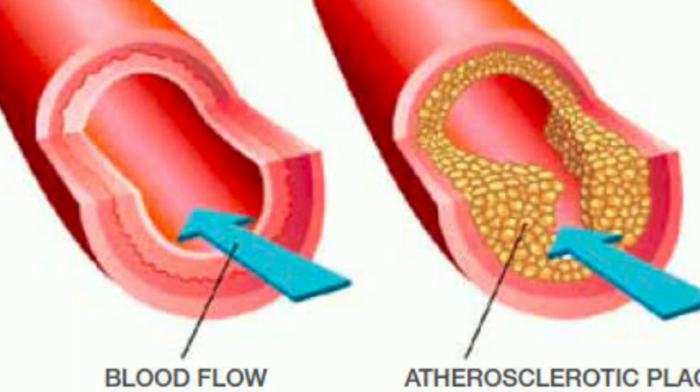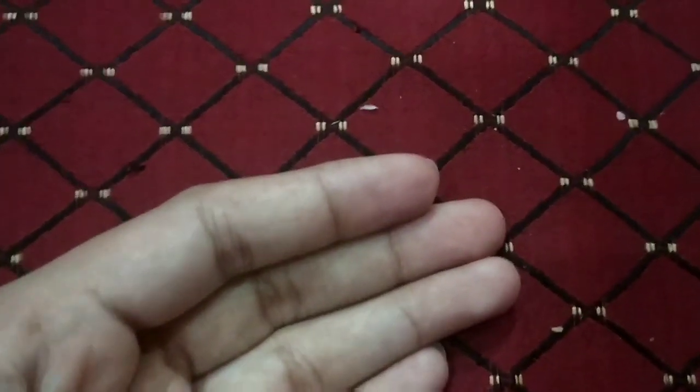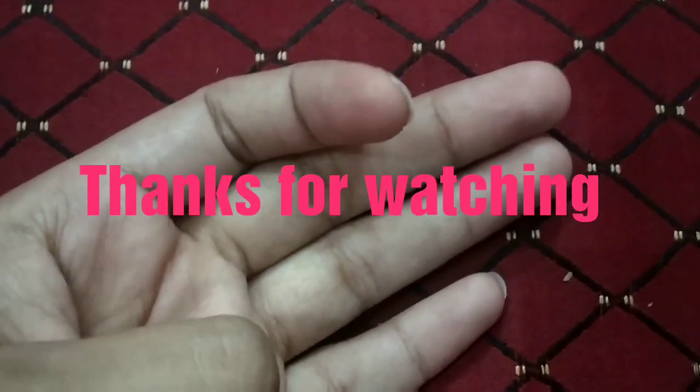Use this remedy one time a day and see the amazing results within three or four days. If you like this video, please press the subscribe button. Thank you.